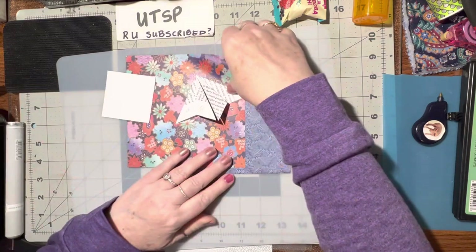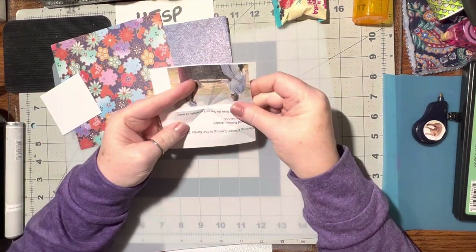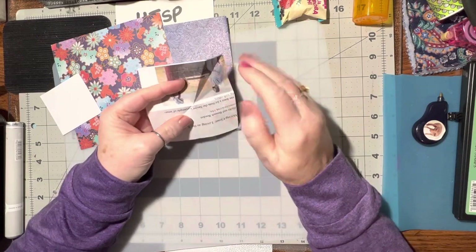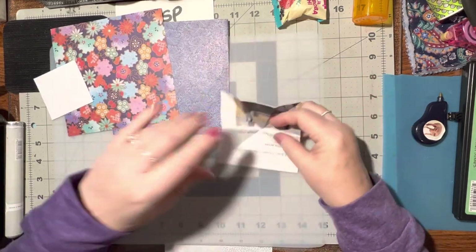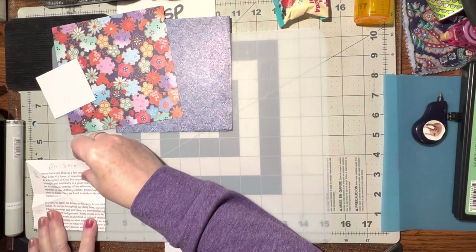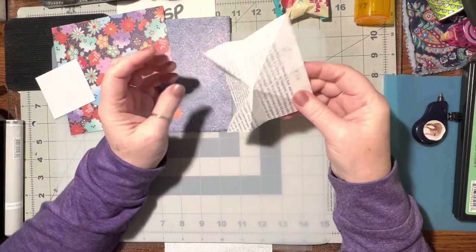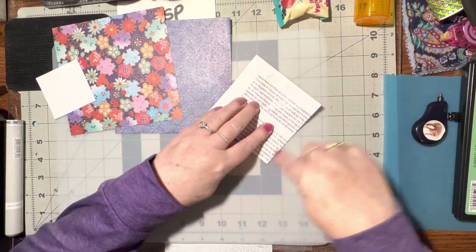I'm going to start basic. The very first one I've learned is this one where you just take a square. Any size square doesn't matter because we're just going to practice. If you want to know this exact size, it's four by four inches, but again, this is just a practice.